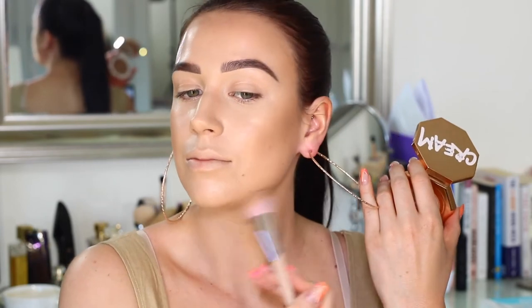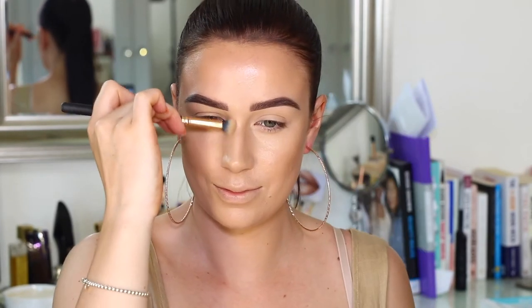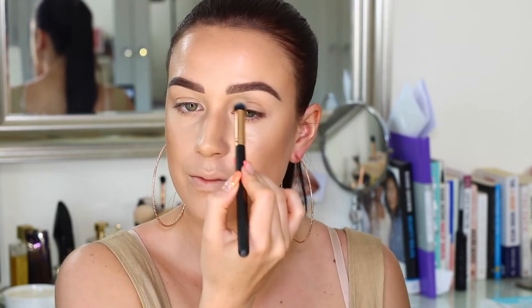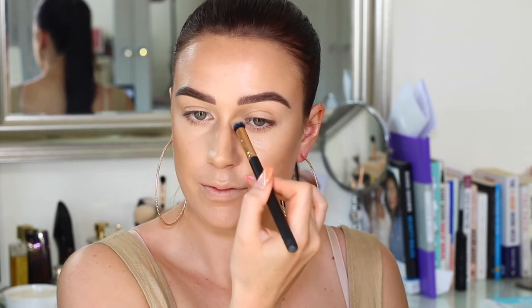I'm just popping that in all of the areas that we'd normally cream contour and cream bronze. I feel like it bronzed up and contoured at the same time, so I didn't really need to use that much powder. I'm also popping a little bit down the bridge of my nose for a really light nose contour, and I dragged that into my crease and into my brow as well — I really love this look when it connects into the nose contour.